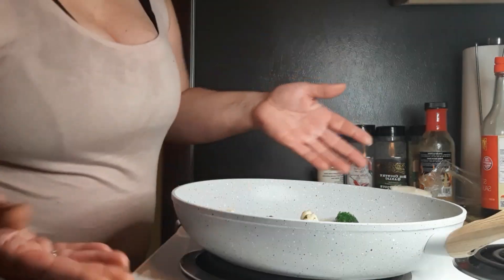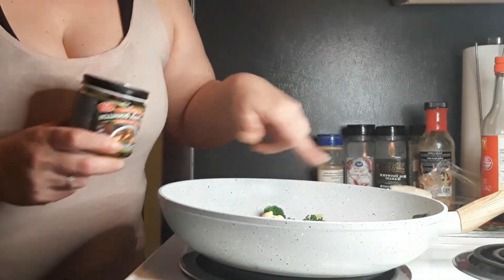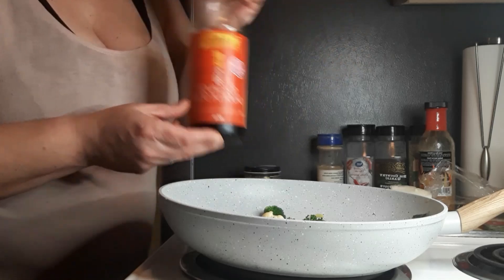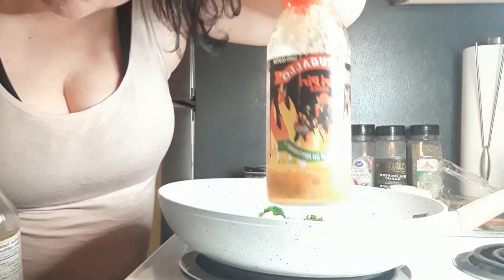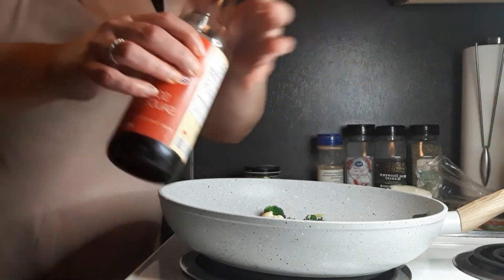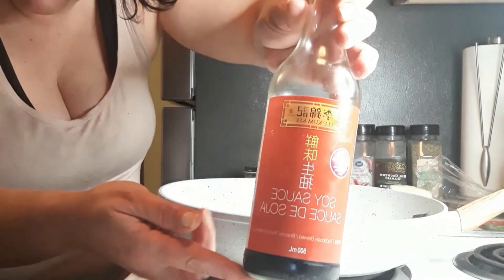This is good stuff, sautéing away nicely. Add some Better Than Bouillon in there to give it some beef flavor, and a little bit of water just to soften up the vegetables. I've also got some soy sauce I'm going to add in here. Lastly, I'm going to be adding some piri-piri sauce — this is the one I get at Walmart, the Portugali brand. And this soy sauce I just pick up whatever I see at the store, not a special brand.